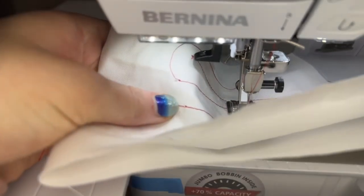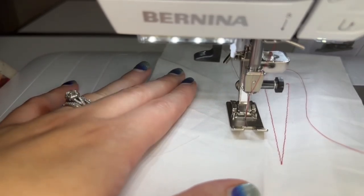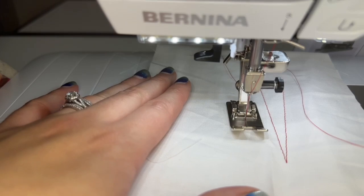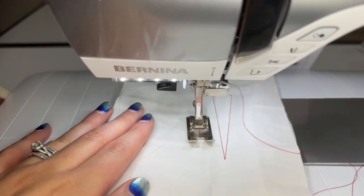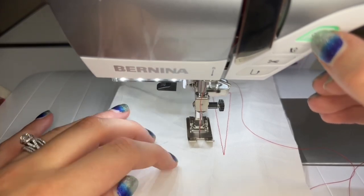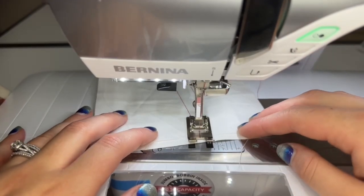It goes forward, backward, and forward again and creates a knot where it first started — that's a secure function. That function can be turned on or off in the settings of the machine. You can either hit the foot control — your gas pedal — to run the machine, or you can hit the green start/stop button on the front of the machine. This is the foot pedal and it starts and stops whenever you engage it. To start with the button, you press and hold it to sew, and press it again to turn it off. Then you can hit the scissors button and it will cut the thread so you can examine how you did and what it looks like. It's a great stitch.